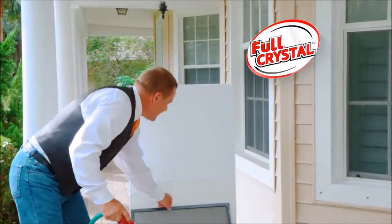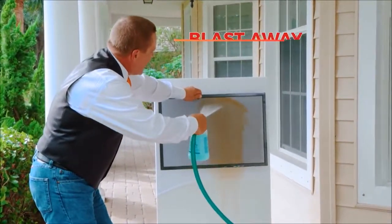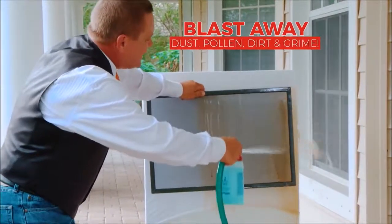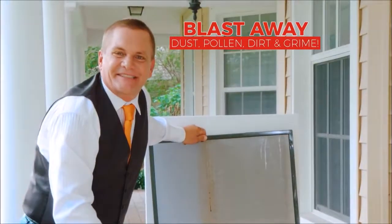Watch what I'm going to do. This screen may look clean, but look how Full Crystal blasts away the dust, pollen, dirt, and grime while it cleans your window at the same time. And that'll save you a ton of time.